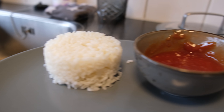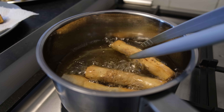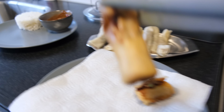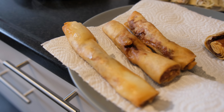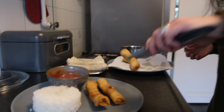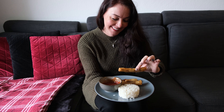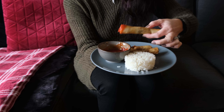So we have the warm rice, the sawsawan or dipping sauce, and let's take out the lumpias. I'm gonna put them on paper first because they are really hot. I'm really curious — I did not taste it myself yet. My sister is gonna try the lumpia Shanghai from the Philippines. It's still a bit hot, but I'm very curious. A little bit of sauce.